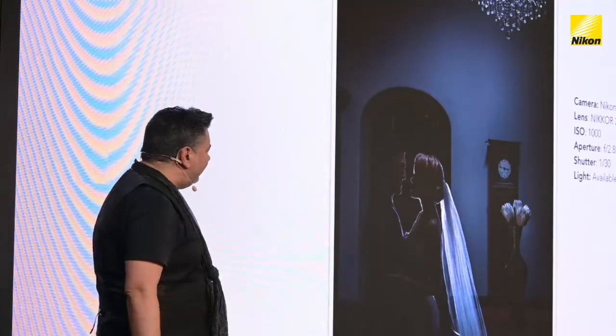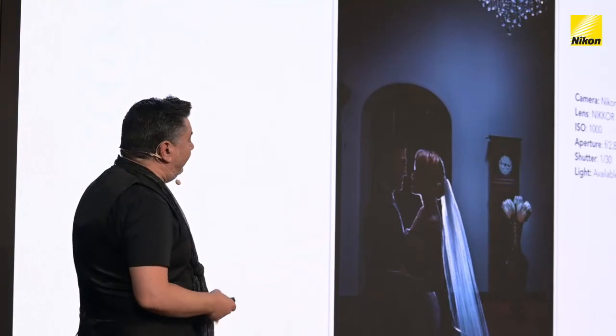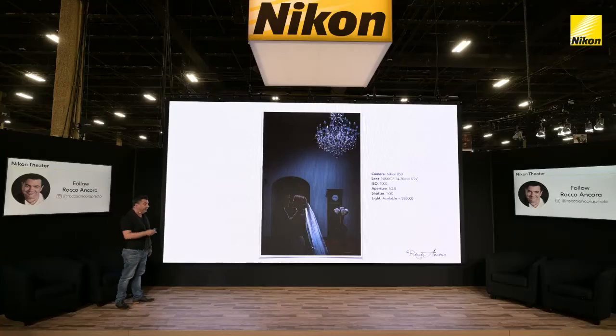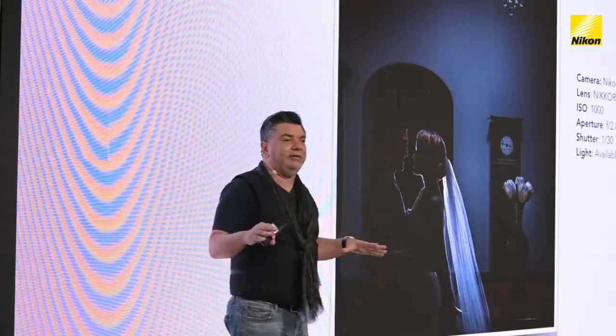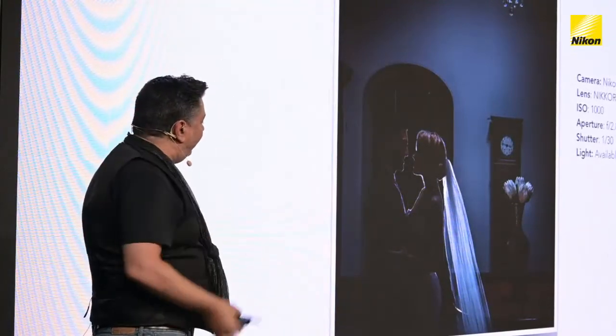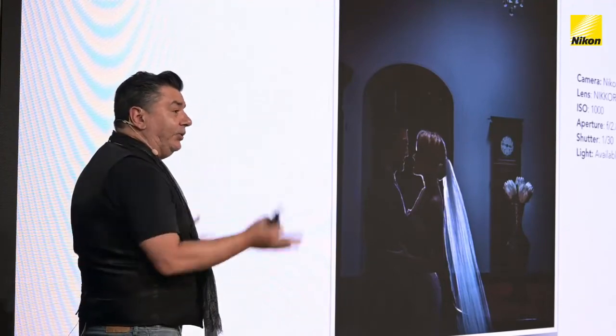Here we played around with color temperature settings inside the camera — shooting with a tungsten white balance but lighting the scene with daylight flash. The camera thinks it's seeing tungsten, so it puts in a lot of cyan and blue to counteract that, giving us an almost nighttime feel and a beautiful mood. That light on the chandelier is actually coming from a skylight above — daylight coming in. The room was quite dark, with only that small skylight, and the speedlight with just a little pop separates the subjects and creates the illusion that the light is coming from above and reflecting down.